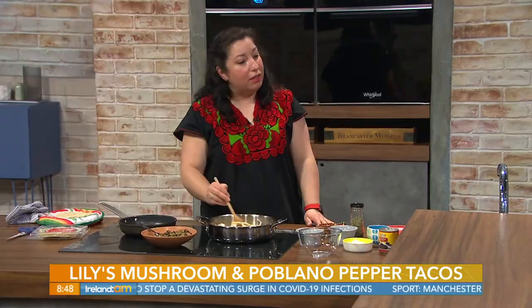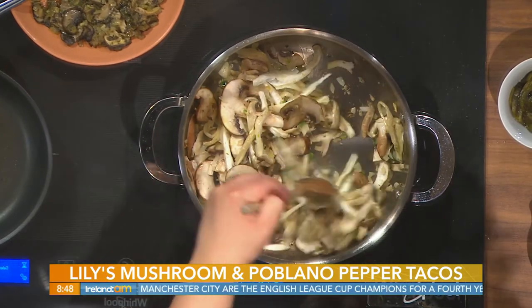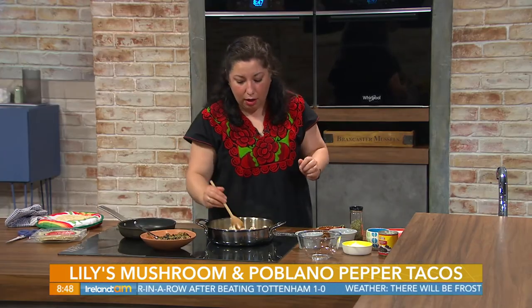We're going to have it with a bit of feta cheese. In Mexico we would use queso fresco, but here we don't have it. What's the difference? It's basically very similar — it's salty, creamy, crumbly. Maybe Mexican queso fresco is slightly saltier, which is nice.